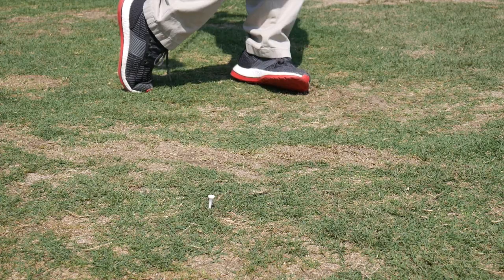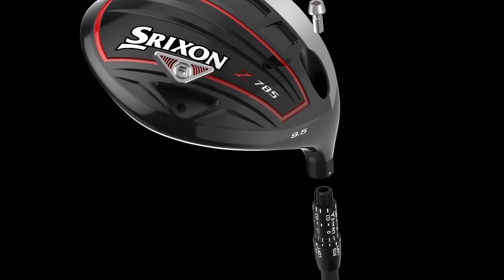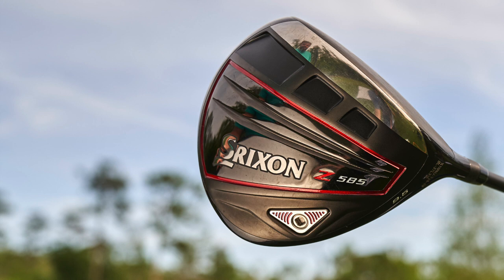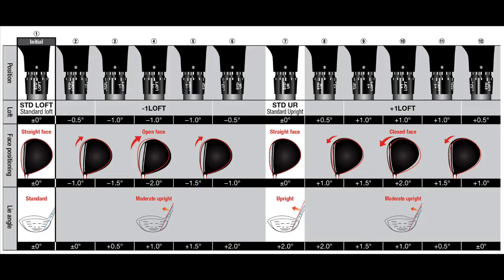The key technologies driving performance are the same in both models. The big difference is that the Z785 has an adjustable hosel with customization options for the player who wants to dial in exactly what they're looking for in ball flight — face angle at address, loft — and for a lot of better players, having a quarter or half degree of the right loft really helps optimize launch conditions for maximum distance.